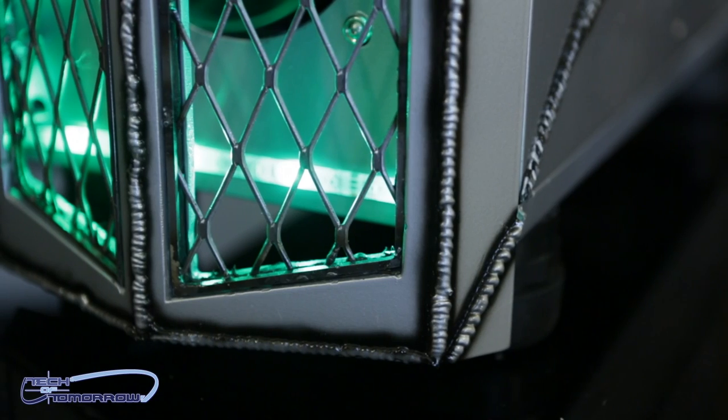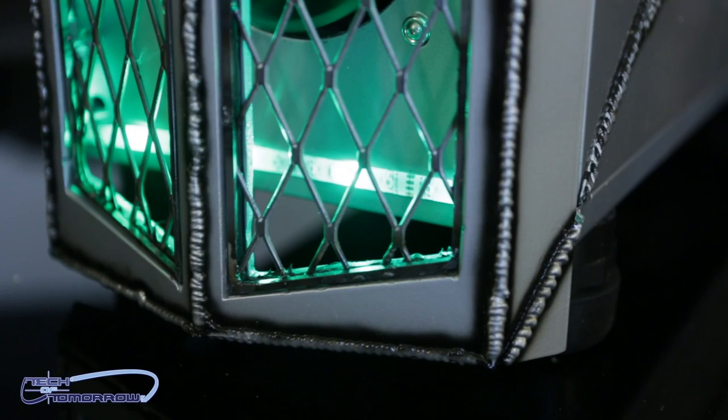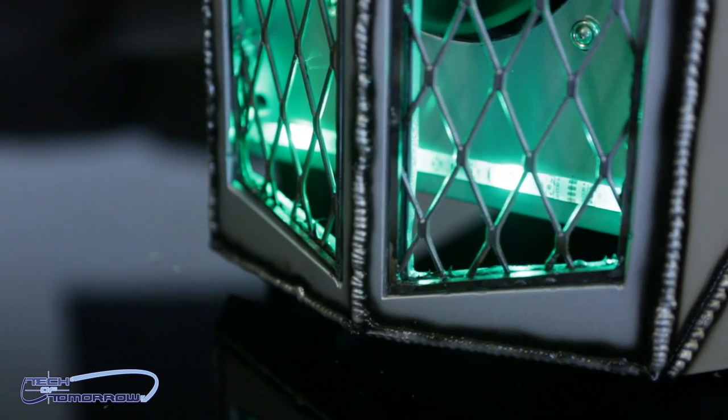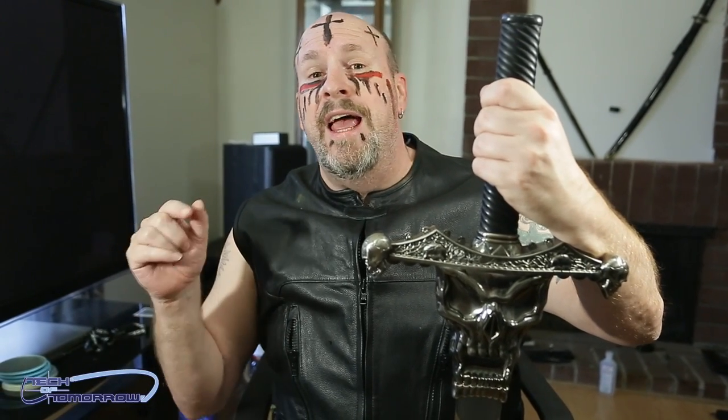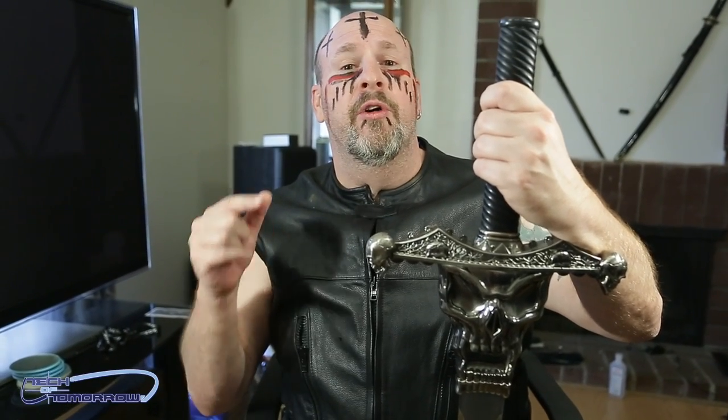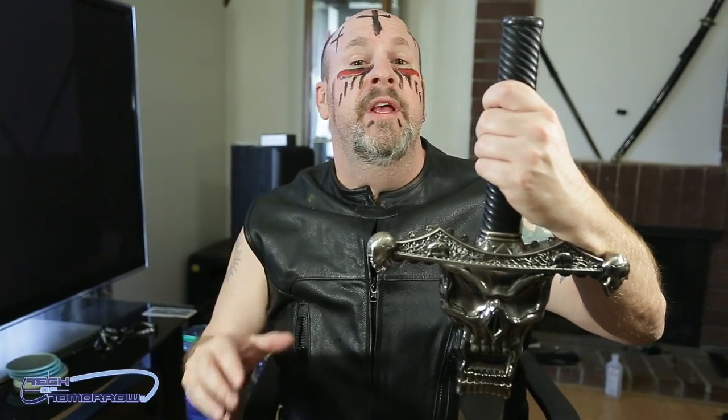Check it all out — it's all custom lit. Everything inside the system just looks awesome. So there you guys have it, the Throne Industrial, sponsored by Rosewill and hand built and custom done by Bob Stewart of BS Mods, who by the way is also making a case for us here on Tech of Tomorrow. That's going to be the Blue Thunder — you guys will love it.